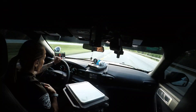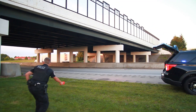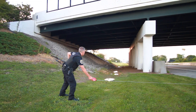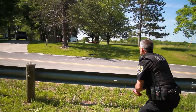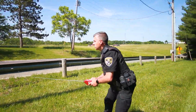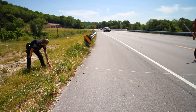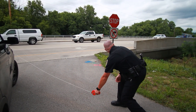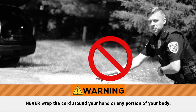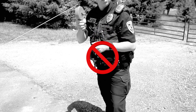Communicate to the pursuing officers that the StopSticks are in position. Once the sleeved StopSticks are on the opposite side of the road, position yourself in a safe location for the impending deployment, while using your peripheral vision to monitor approaching traffic. While waiting for the target vehicle to arrive, reel in any slack with the cord reel and keep the cord line flat on the road surface to allow non-target vehicles to safely drive over the cord. Lock the cord reel and hold it by the handle while awaiting the target vehicle. Never wrap the cord around your hand or any portion of your body. Do not hold the cord reel up in the air or the cord could get caught in the frame of a vehicle.